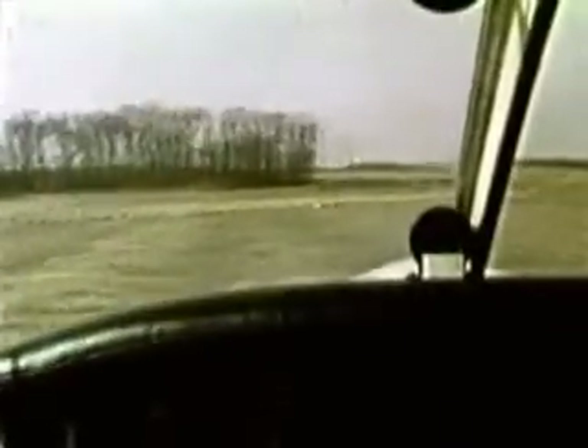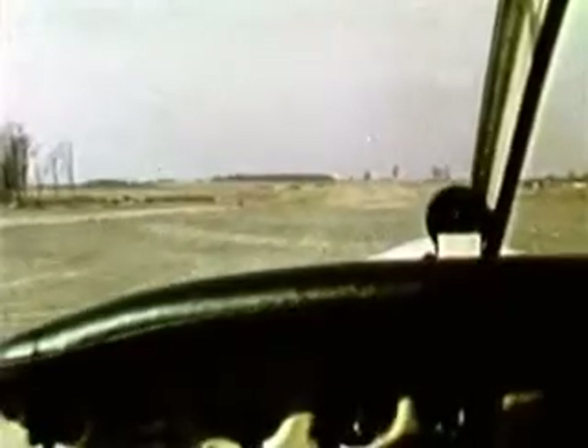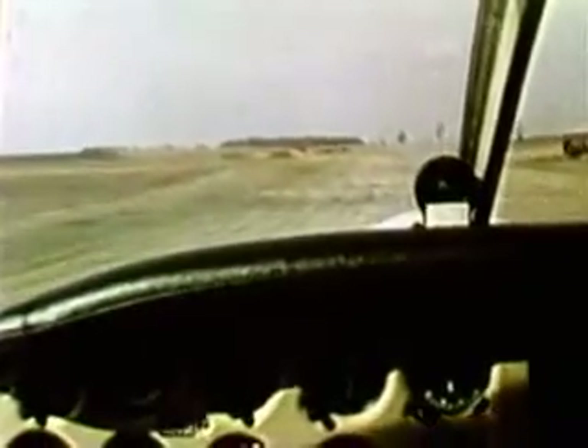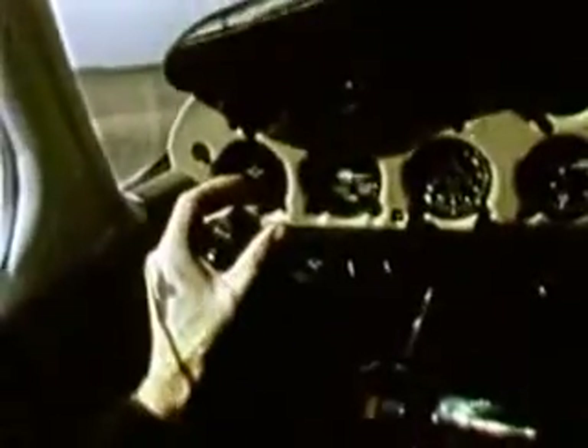The main idea of a soft field takeoff is to lift off as quickly as possible. Remember, wheel all the way back and full throttle. As the nose begins to rise, carefully reduce back pressure. Once the aircraft becomes airborne, ease the nose down and accelerate to the best angle or best rate of climb speed.